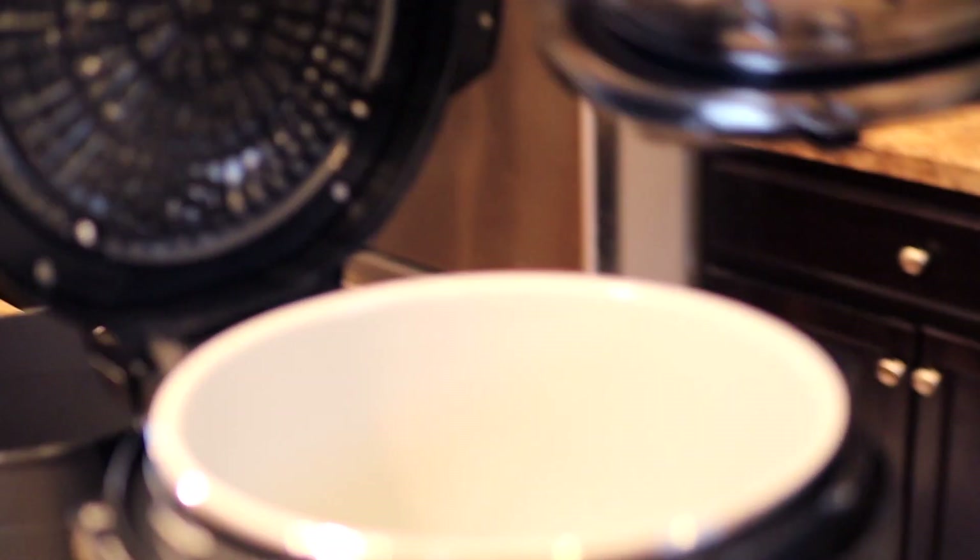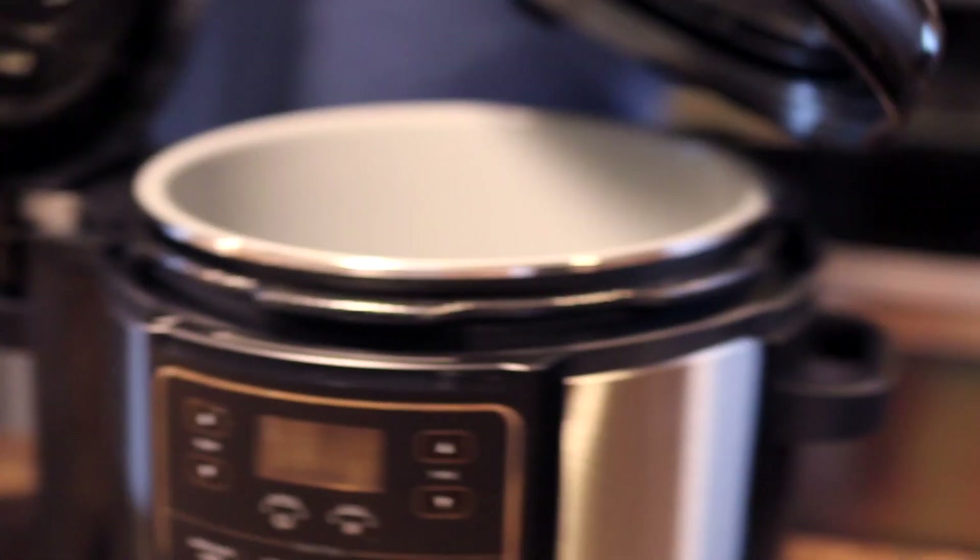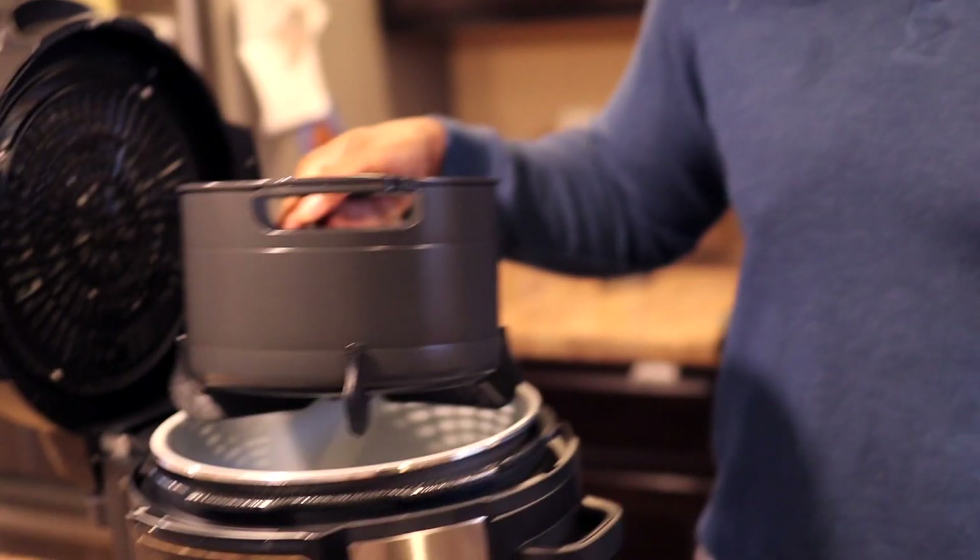You put the pressure lid on like this and lock it in — boom. That's for when you want to pressure cook. But the top part is the air fryer, and it comes with a little air frying basket. You put that in there, put your chicken nuggets or french fries in, and air fry them. I'm actually going to make a meal for the first time in this new Ninja Foodi and walk you through the process.